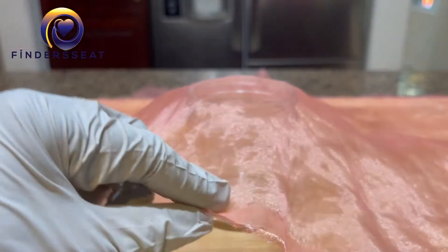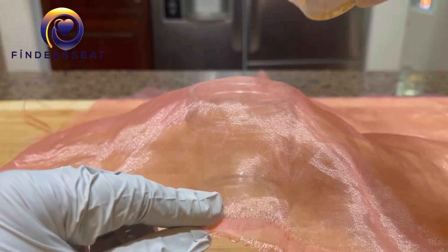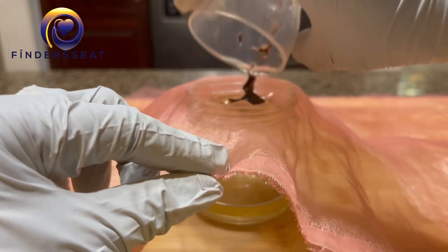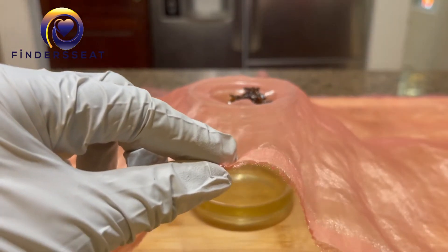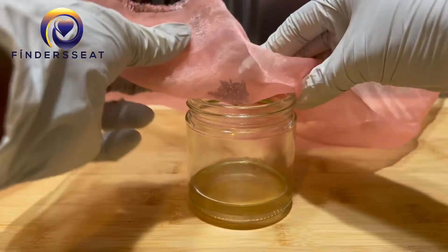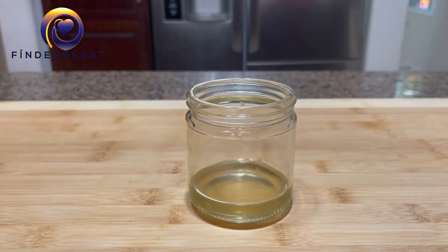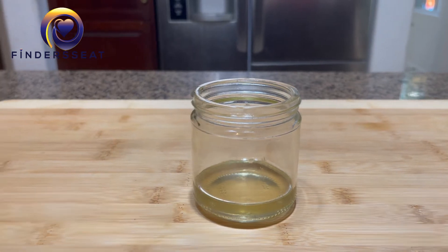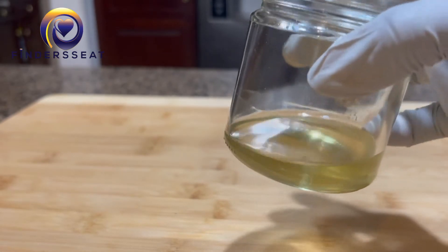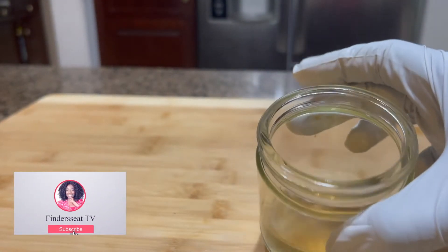Here you can see I'm draining out the shea butter and the cloves, and I'll use the oil as it is. Like I mentioned, you can also leave the cloves inside. This oil is good for the skin and the face — if you have an oily face, then you probably don't want to put it on your face. It contains lots of vitamins and antioxidants that are good for the skin.